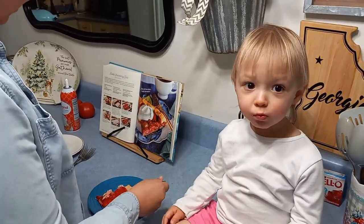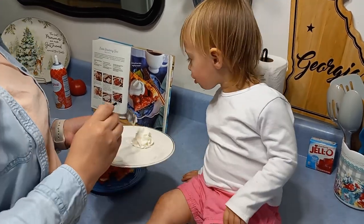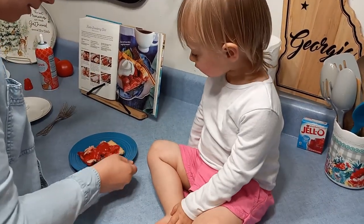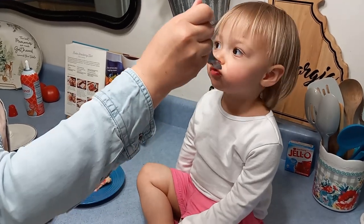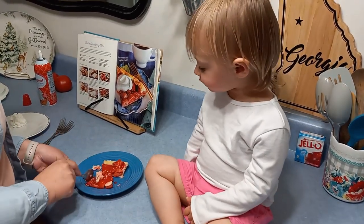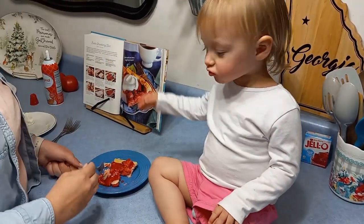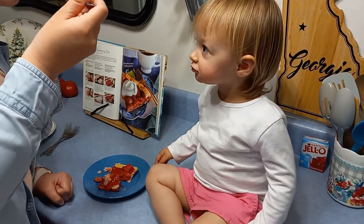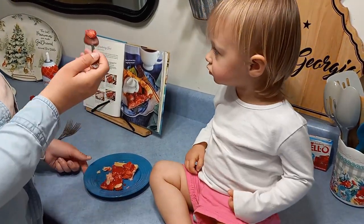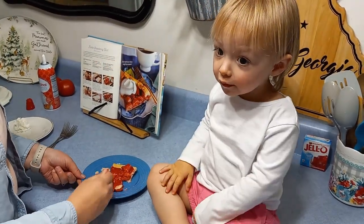What do you think? Is that yummy? Do you want to try this? You like the strawberries? You sure you don't want that? Is it yummy? Mommy wants a bite — can mommy have a bite? She's wondering why I'm not letting her feed herself. I don't want you to get your shirt dirty, okay?